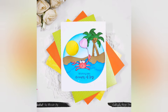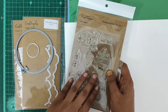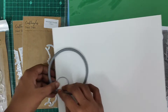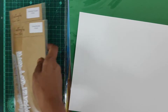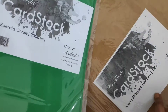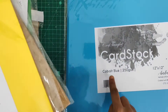For my first card, which is a clean and simple scene card, I'll start with the supplies: the white dual textured cardstock, the O-Crab stamp set by Craft Angles, a few basic circle dies, the Craft Angles stitch clouds die, and the grass die if required.